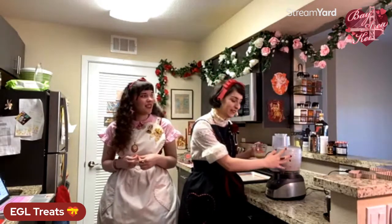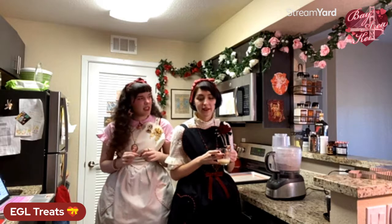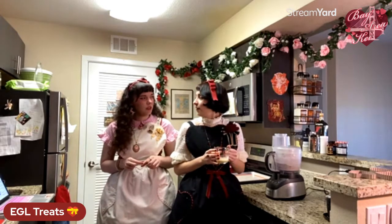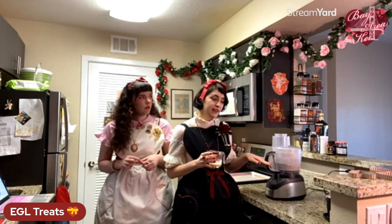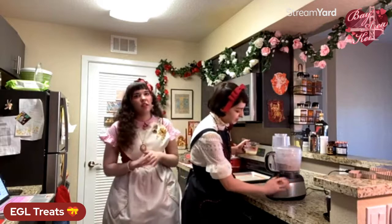The food processor is your friend — it's a good investment. You can find them used at thrift stores. A lot of people don't think about going to thrift stores for appliances. You can find really good stuff there, or at Marshall's or Ross or HomeGoods for appliances and bakeware.